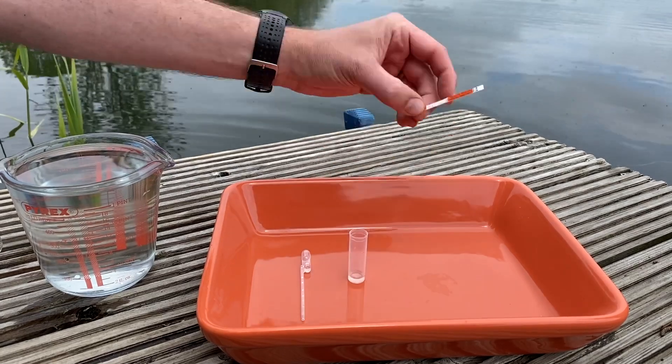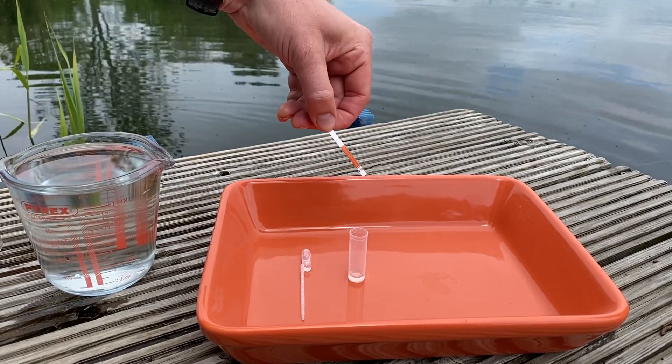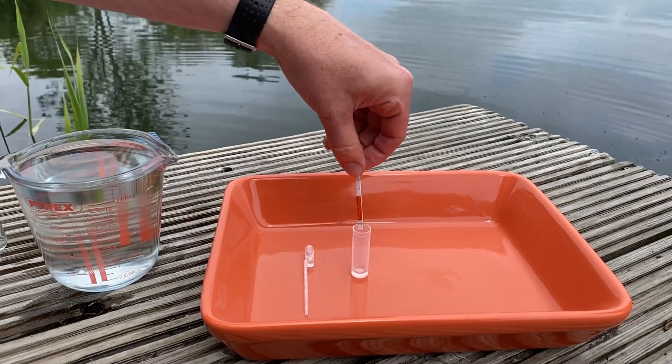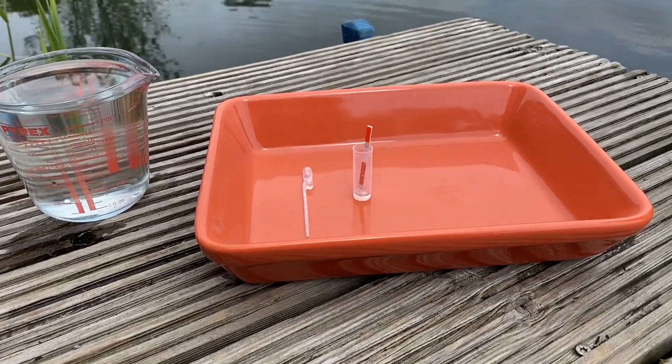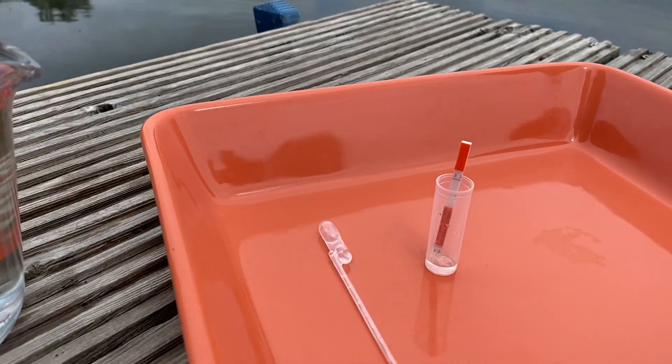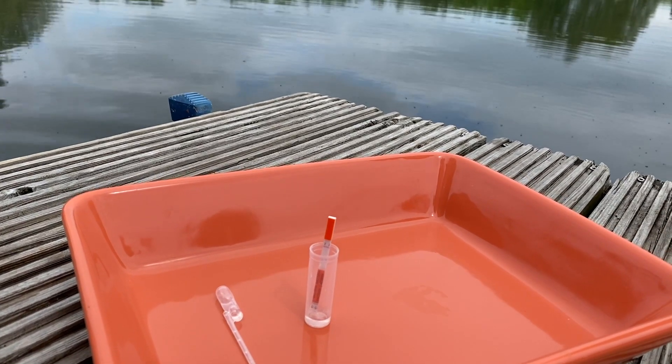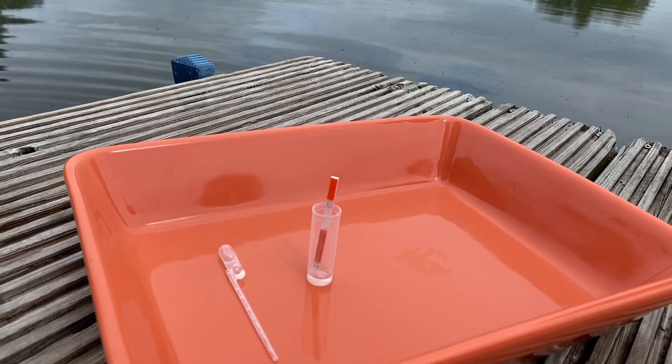Once that five minutes is over, you'll get your test stick. Make sure the two arrows are facing downwards, stand that into the vial, and we need to let that stand for 10 minutes. The important thing is do not move that test vial — do not pick it up or anything like that.